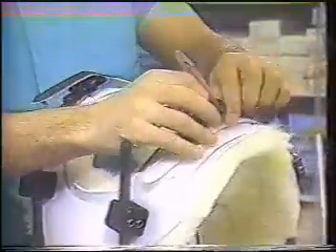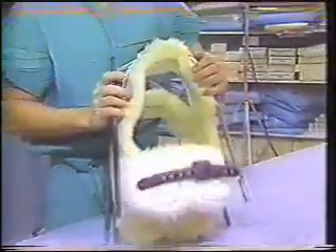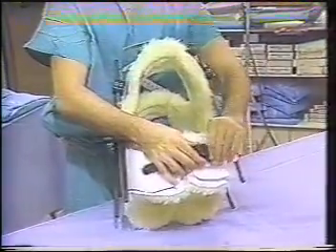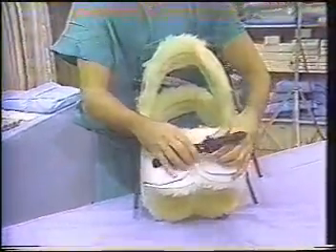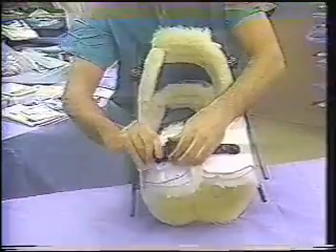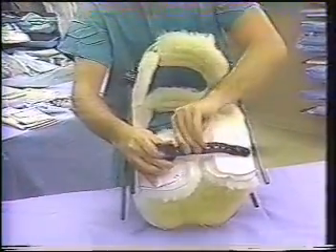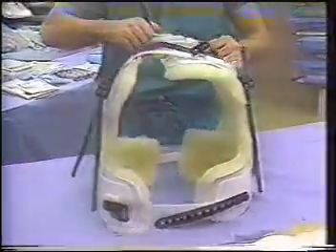The natural sheepskin liners provided with the PMT halo orthosis provide excellent protection from skin breakdown and are easily exchangeable when soiled. Insensate and particularly thin patients benefit from additional padding around anterior and posterior bony prominences. Patients often experience muscle wasting while in the halo and may require tightening or even exchange of their vest to a smaller size.